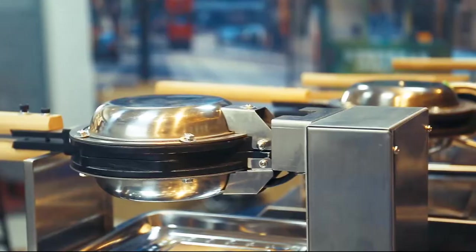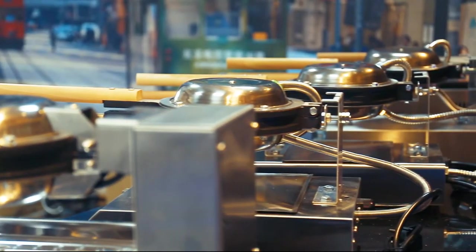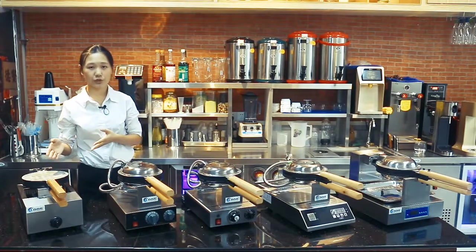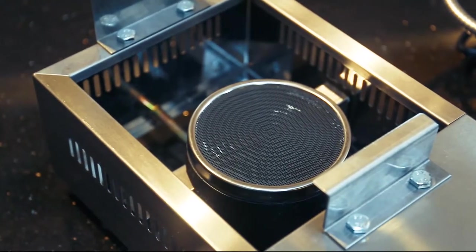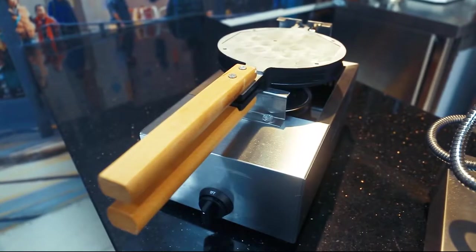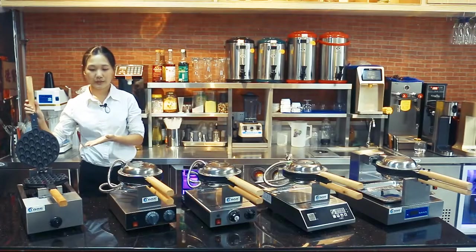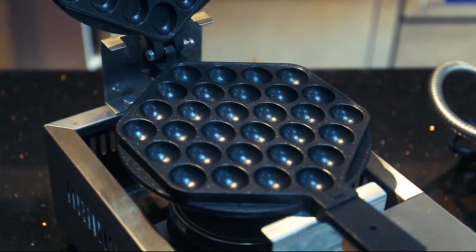Today we are going to introduce our five hot-selling bubble waffle machines. You can see this model is a gas model, which you can use in outside fields or at a big event. In places without electricity, you can use the gas model instead of the electric model — it's much more convenient.